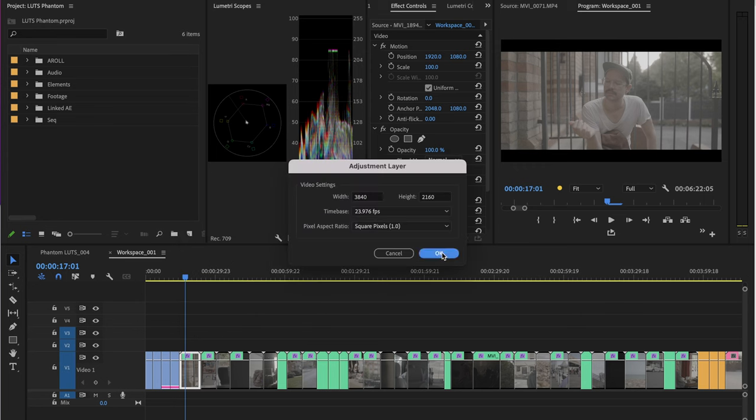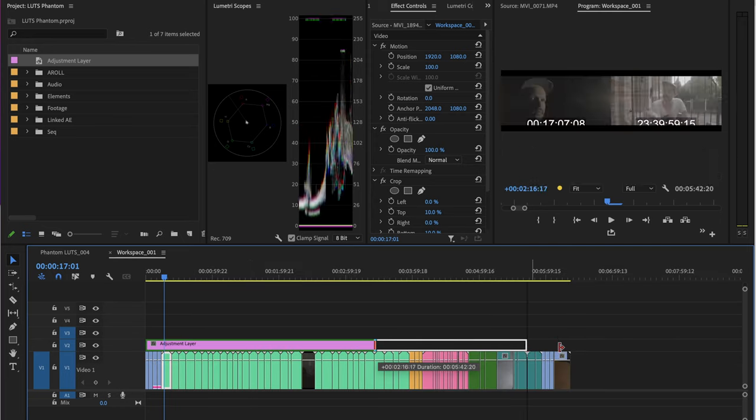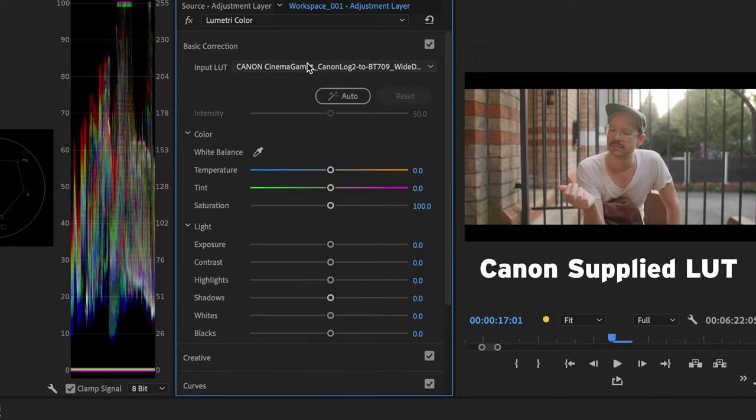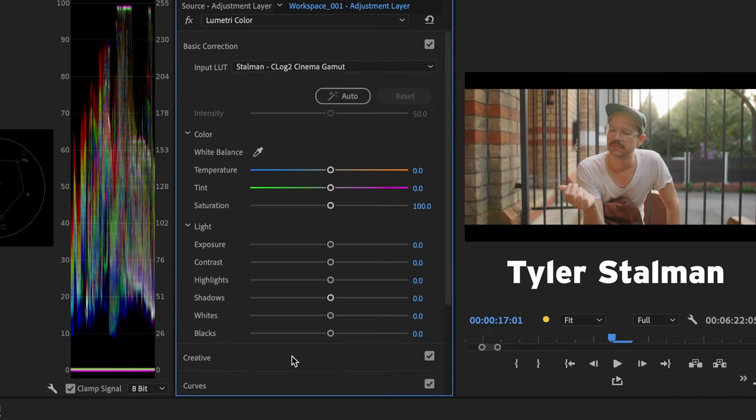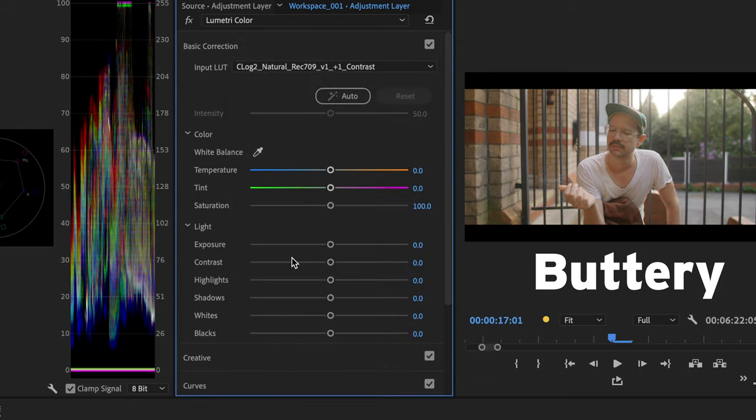My workflow whenever I start an edit is to drag all of my log footage into one sequence, add an adjustment layer, and cycle through my three most commonly used utility LUTs: Canon's, Tyler Stallman's, and the conversion sold by the company Buttery. I decide which one of those three looks best for the subject matter, and then use that to edit with and make my tweaks from there.